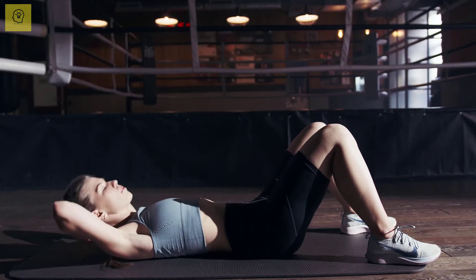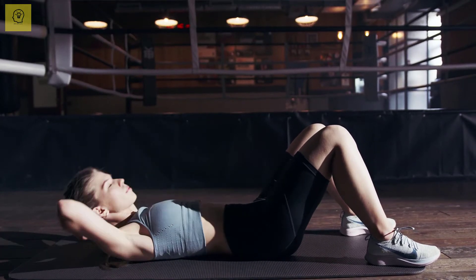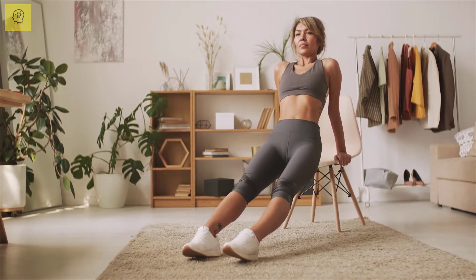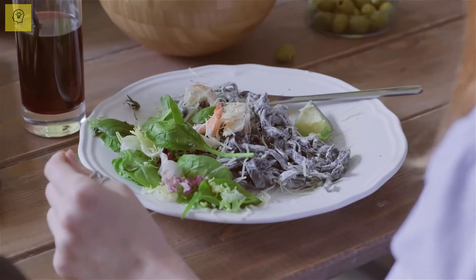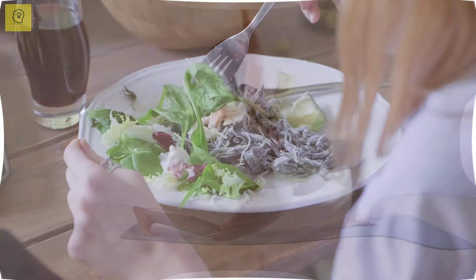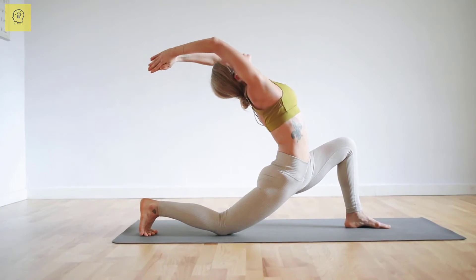Do you want to end the vicious cycle of failed attempts to get a rock hard belly? Making your belly fit and flat isn't that hard. You only need to eat healthy, which is an important part of getting in shape, and do a set of simple exercises regularly.